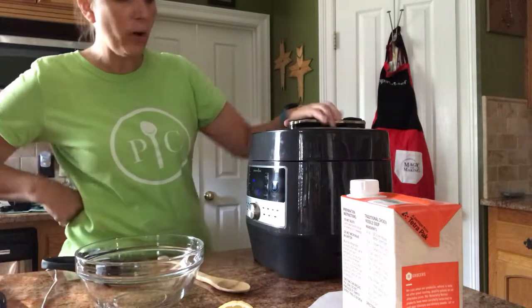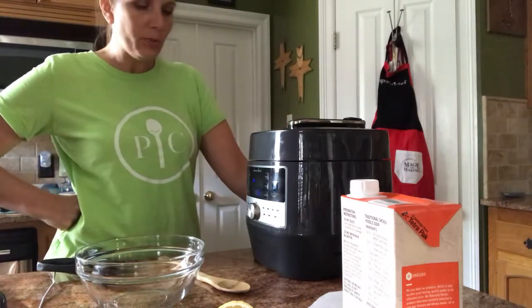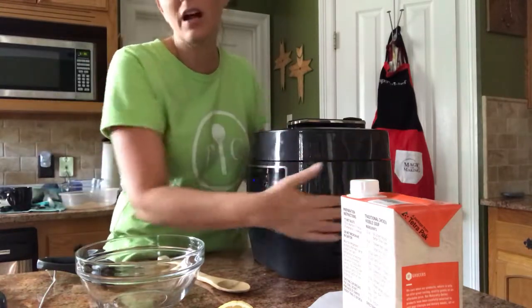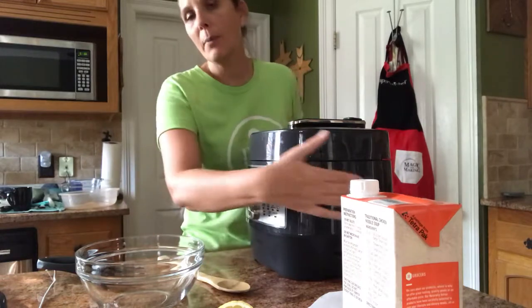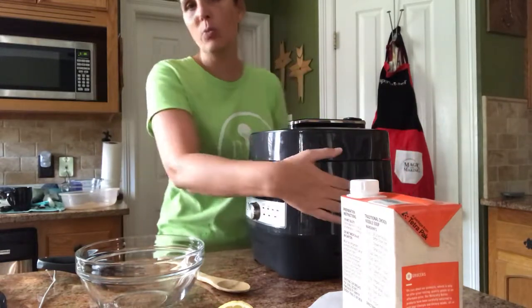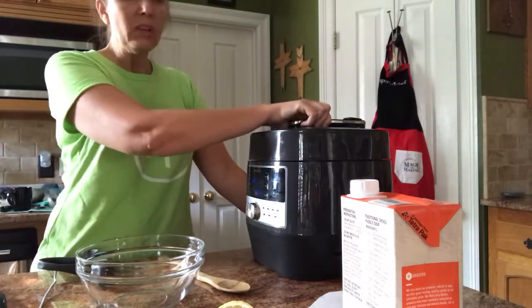It's not quite ready yet because it won't let me open it — I have to wait just a little bit. That's a great safety feature. This part does not get hot, so you don't have to worry about kids touching it. It gets a tad bit warm but not hot at all, so you won't burn yourself. Just stay away from the steam.